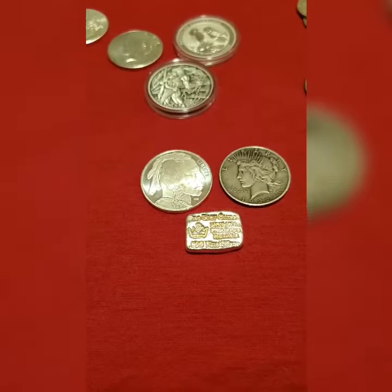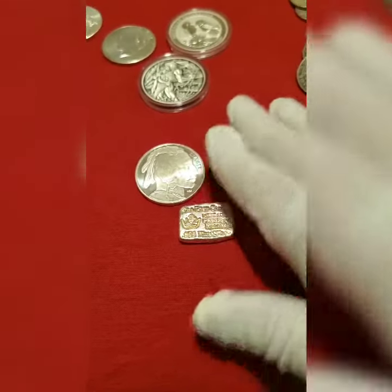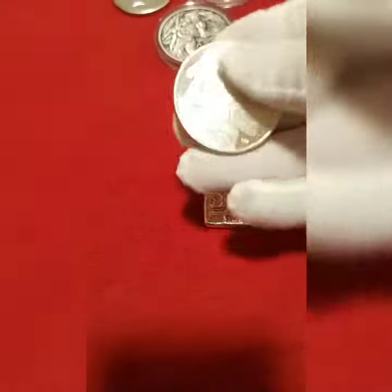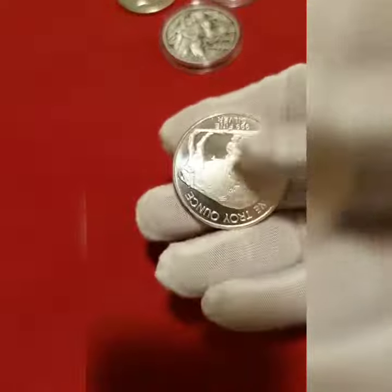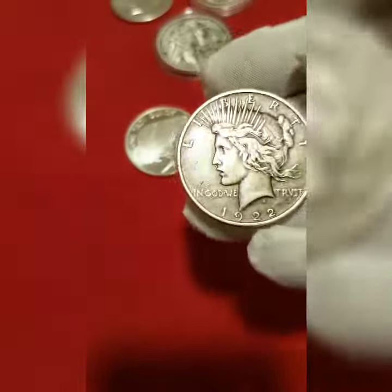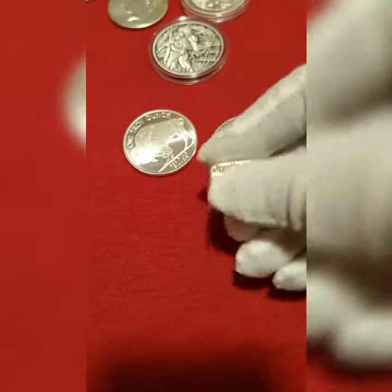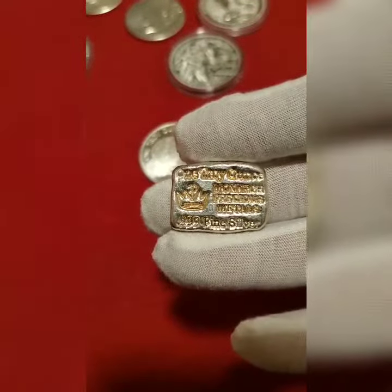Welcome back everyone, it's Stacking Silverman here. I'm gonna be doing a giveaway for anyone who would like to do a shout out video. I have a one ounce buffalo, a 1922 peace dollar, and a one ounce hand poured Monarch Precious Metals bar.